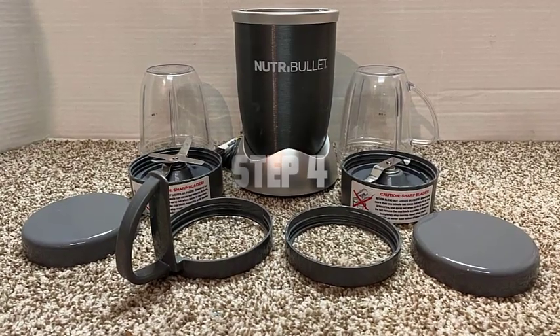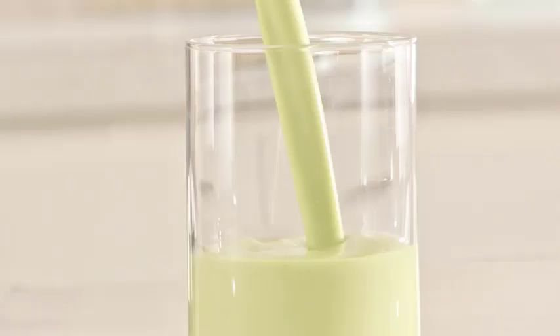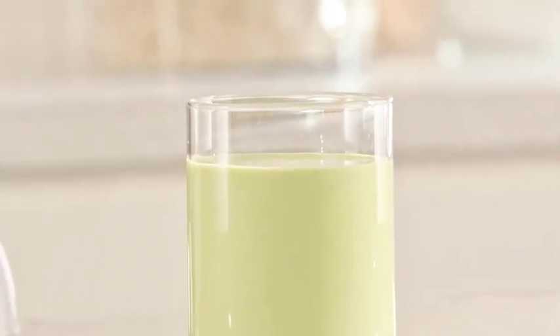Step 4: Rinse the blender blade thoroughly with clean water to remove any remaining soap or residue. Ensure that all the soap is washed away to prevent it from affecting the taste of your future blends.